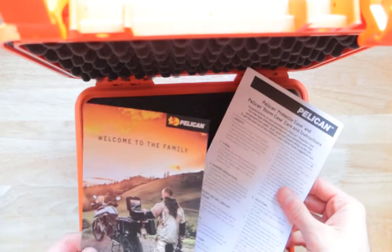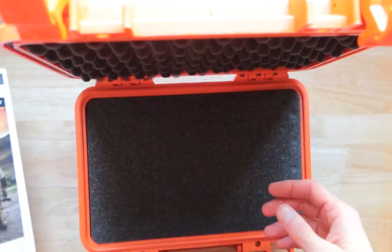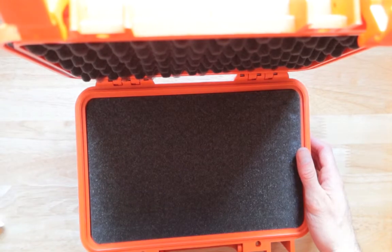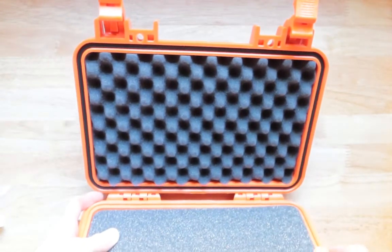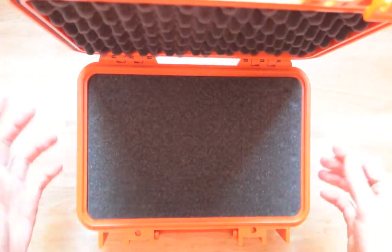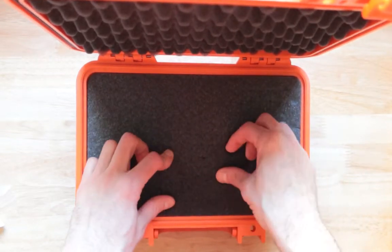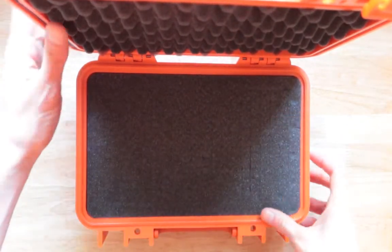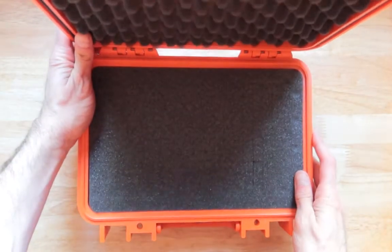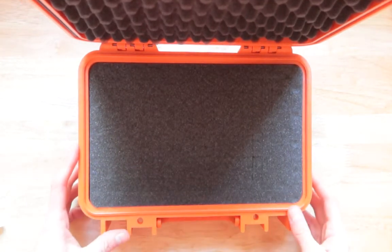Over here I got some papers and instructions on how to use it. So what do we get inside the case? Very nice right here — even nicer. These foam pieces here, you can actually pick them out and rip them apart. You can line this up any way you want.